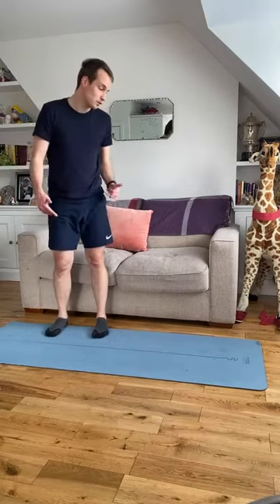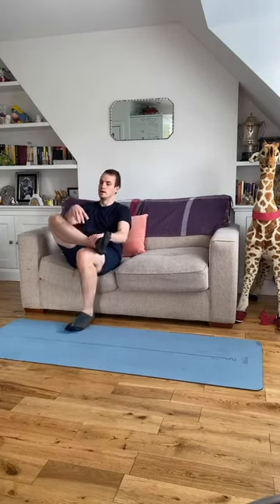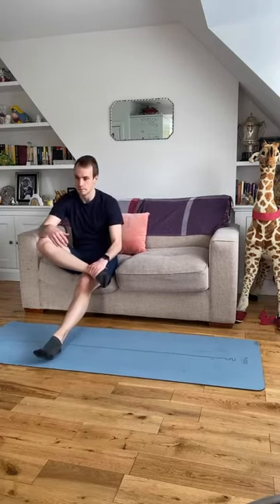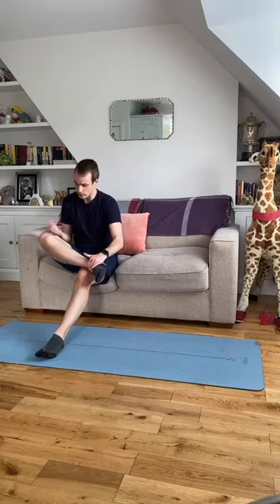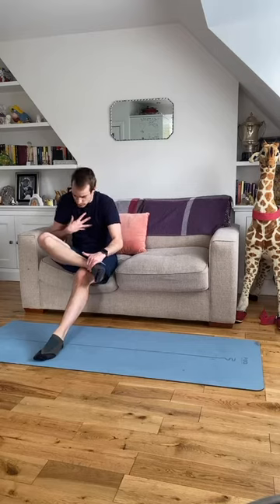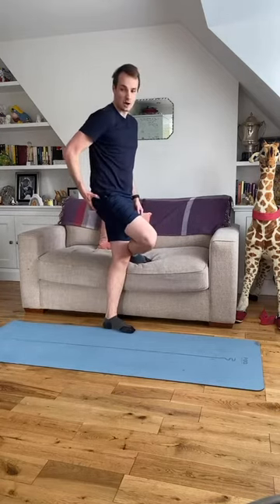Cross-leg stretch — take a seat on your chair or sofa. Take one leg across the other and gently lean forward. Don't push on that leg — you want to create a stretch for your body. Think about bringing your chest towards your shin a little bit. As you lean forward in that folded position, you'll get a stretch around the side of your hip, around your glute, around your piriformis muscles.